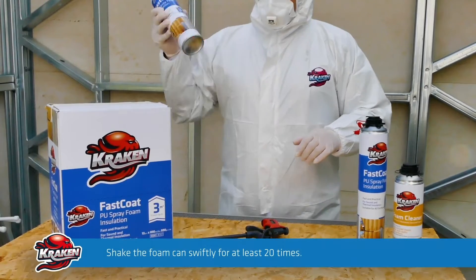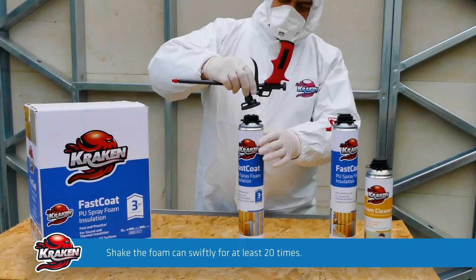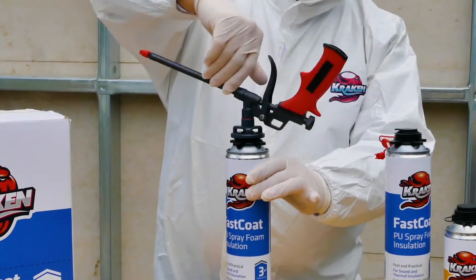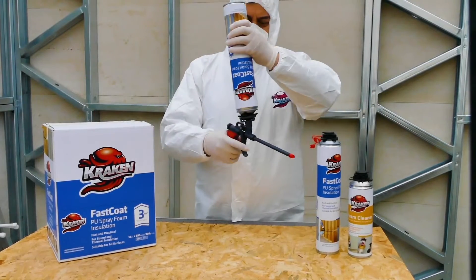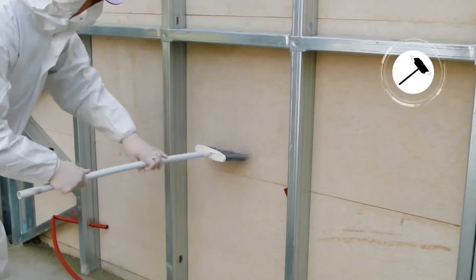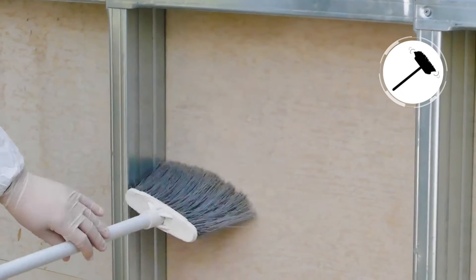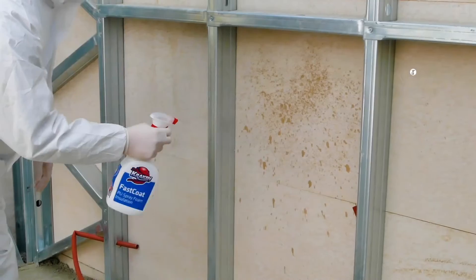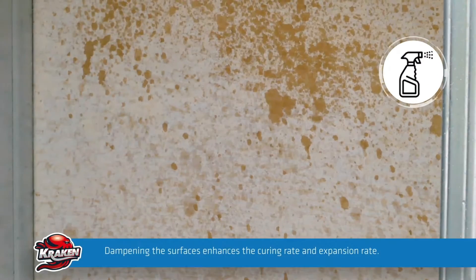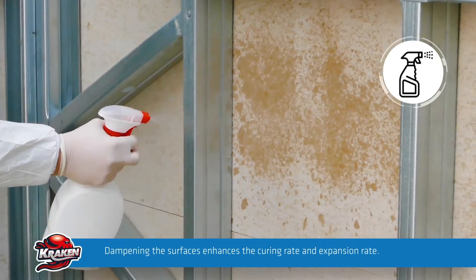Shake the foam can swiftly for at least 20 times and then attach it on the application gun. Clean the dust, dirt and grease on the application surface to ensure a permanent and robust adhesion.